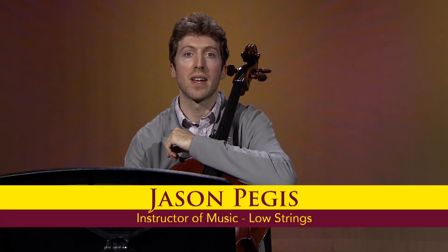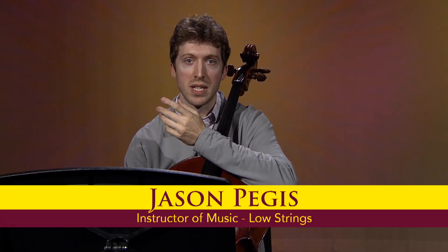Hi, I'm Dr. Jason Pegas. I teach cello here at Colorado Mesa University, and I'm here with some tips for the Beethoven and Mendelssohn excerpts for the Colorado Allstate Cello Audition.